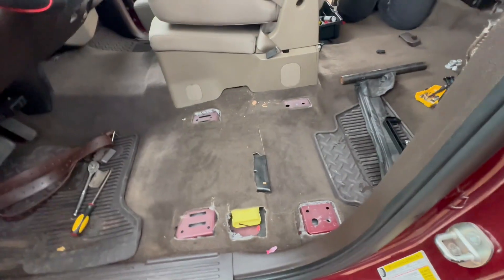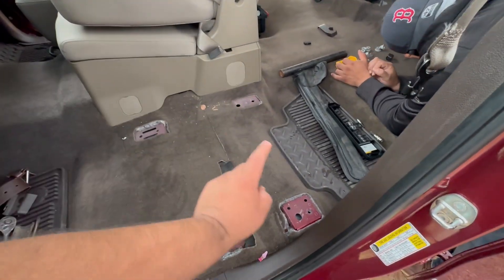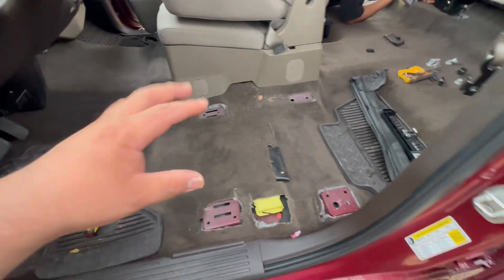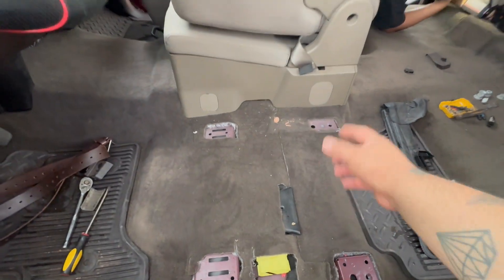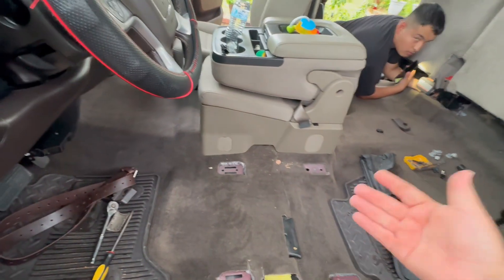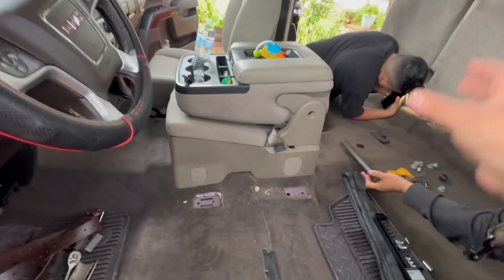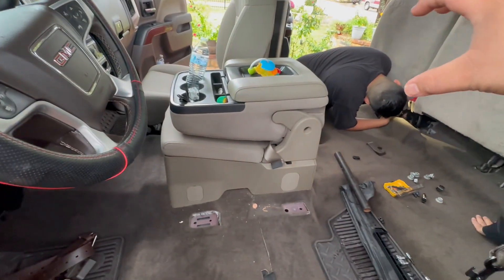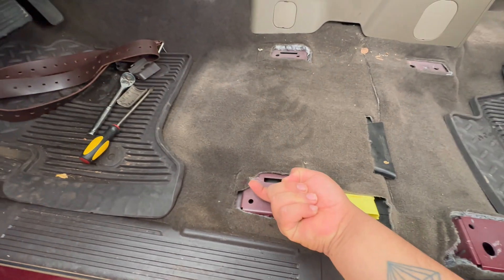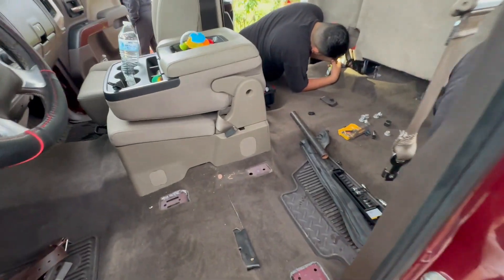All right guys, the front seat is out. Like I said, there was one star bit bolt right there and another bolt right here — none in the front, but there is a trick to these front hooks because there was a little bit of struggle. Once you undo both those two bolts, you can tell the seat is very loose. It's better if you have two people: somebody on that side and another person on this side. You both lift up the seat from the back, then pull it straight up and slide it out, because these have a hook that goes in and sits like that. So you lift from the back and pull it straight out.